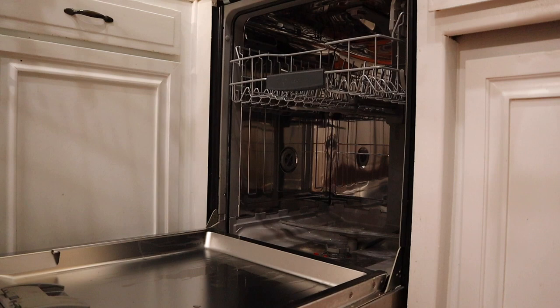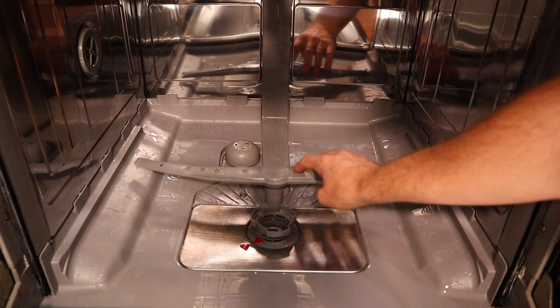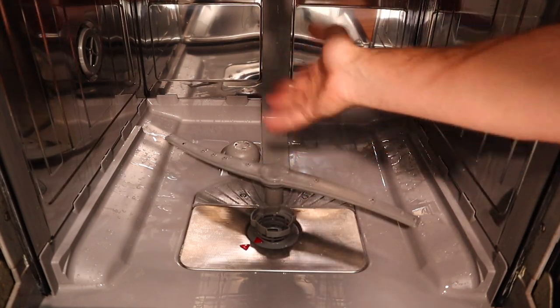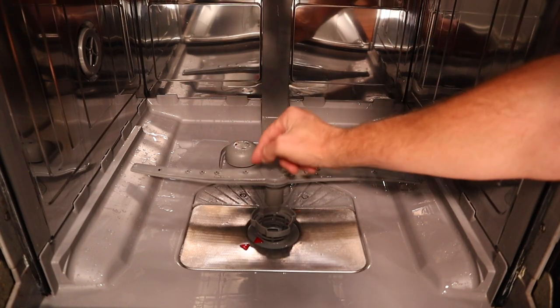That'll get you into the mechanism down below, and these are going to be a little bit different on each one, but they all come apart. Now once you get inside the dishwasher you're going to have this little blade here, and this is what the water shoots out of and cleans your dishes. Sometimes you have a screw piece on the top and that whole thing lifts out to expose underneath.